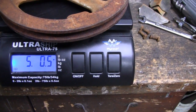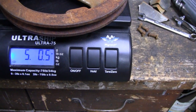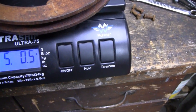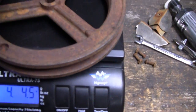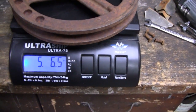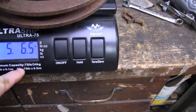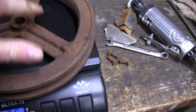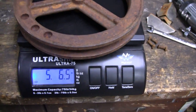This pulley here is almost five pounds — it is five pounds and 0.5 ounces. Let's look at the other one: five pounds, six ounces. So I'm figuring if we cut off these little ribs on both sides, and let me put you in a tripod and I'll show you something else.